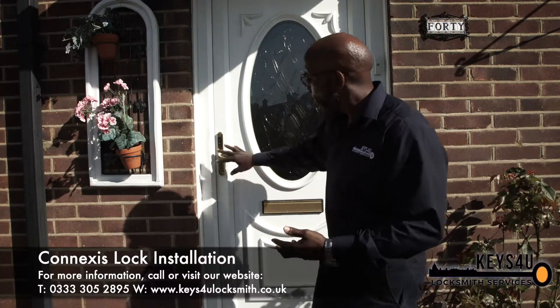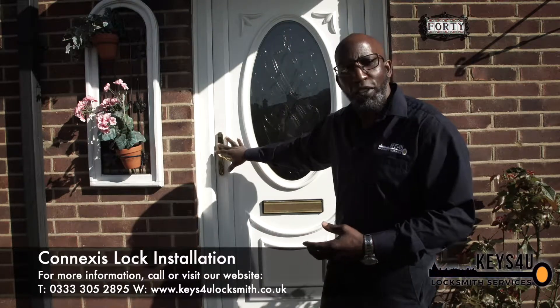Today we're going to take this lock off, put on a smart lock, and show you the benefits of actually having a smart lock on your UPVC door.